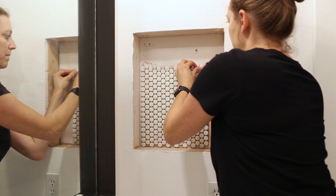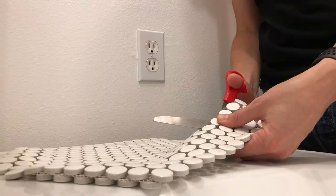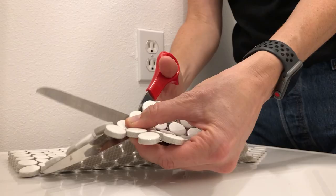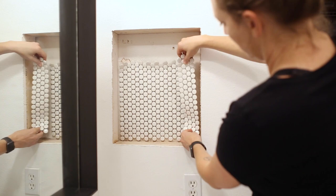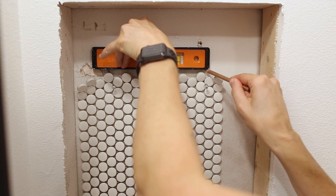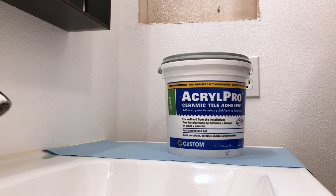These small tiles come in square sheets held together with a mesh back. I first pinned up a whole sheet to get an idea of how much space was left around it, and then I cut out sections from additional sheets to fill in the sides, which was super easy to cut with just a pair of scissors. I used a small level held at the top of the full sheet of tile and drew a level horizontal line to help place the tile straight.